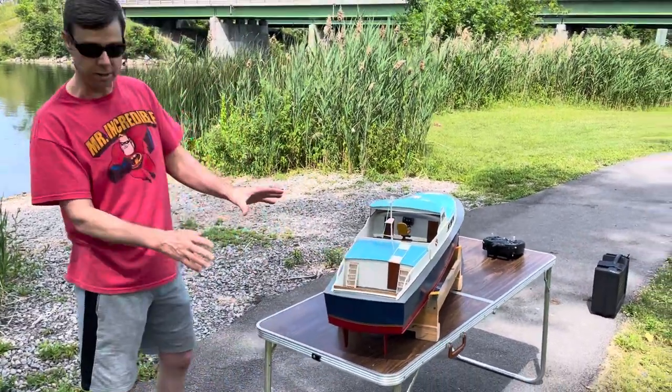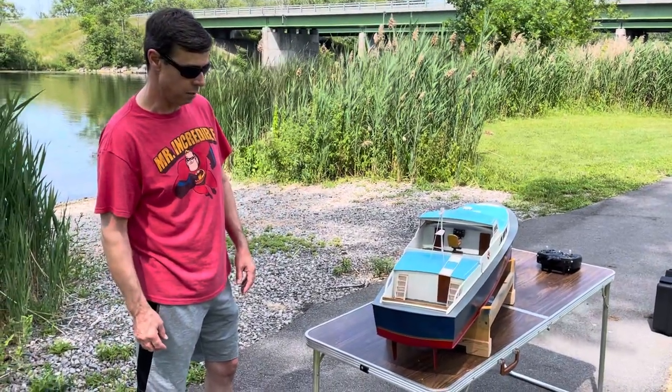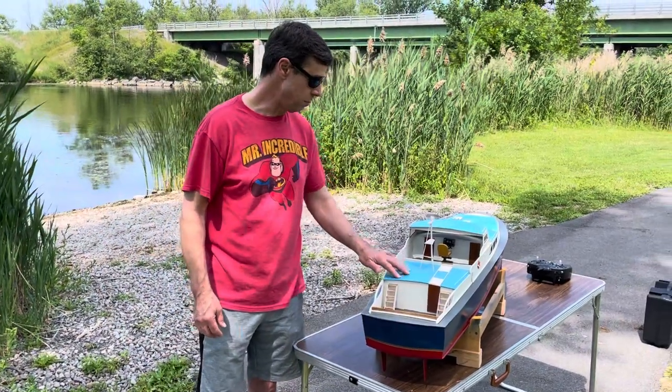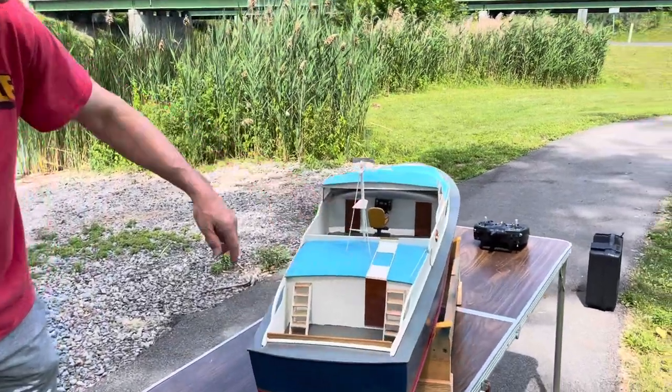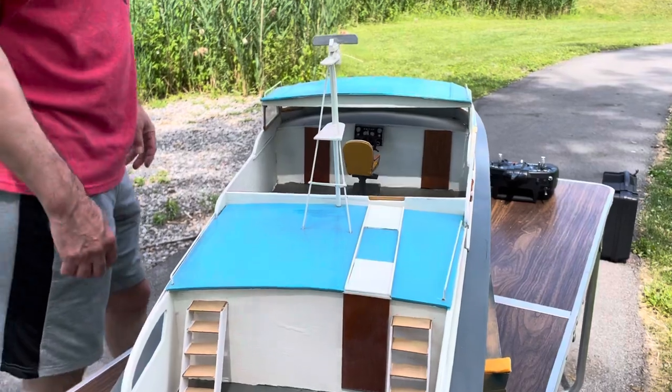It's a wooden kit, spray painted with Krylon and Rust-Oleum type spray paints. Some of it was brush painted on top. You can see a little bit of the dash work inside there. He put the helmet together. I didn't build this model — it was built by a friend.